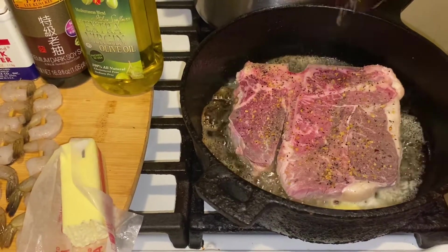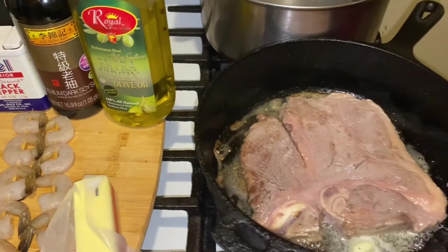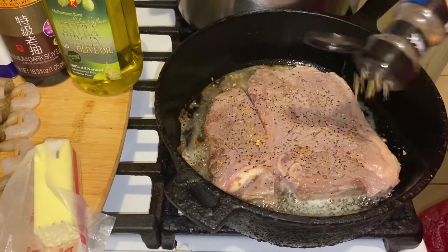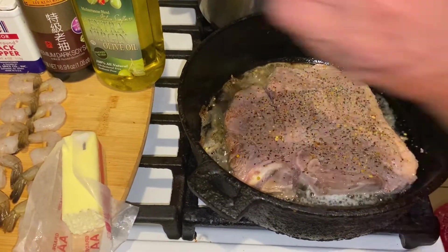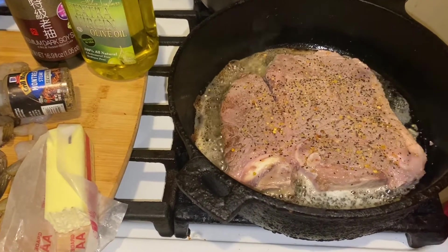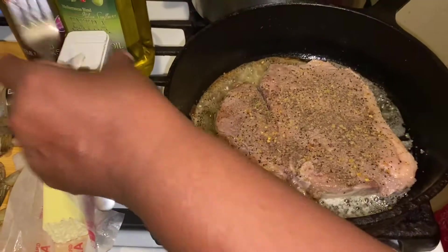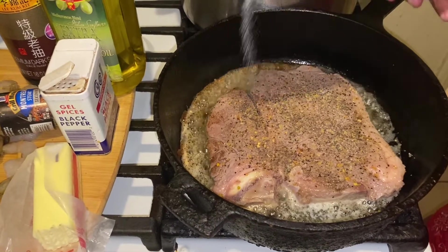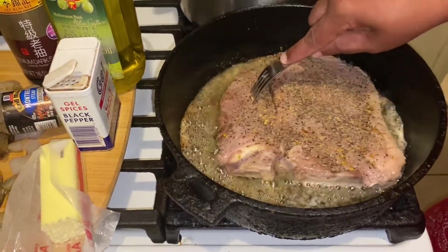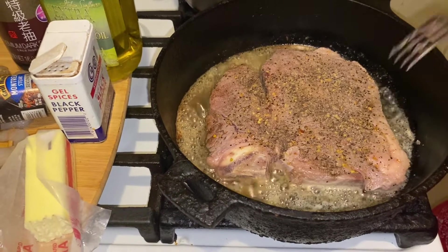I got my rice boiling over there, a pot of water to the back. Flip it over and do the same thing — put the pepper on there. There you got that baby cooking, and we're gonna leave it down just like that. Because after you get this done, you're going to put it in the oven for like 3-4 minutes, so put your oven on about 400 and have it ready.